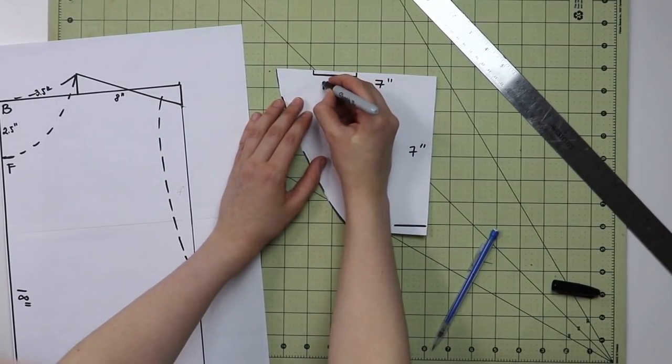If you're a channel member, go ahead and write your measurements into the measurement chart on your instruction sheet — that's a perk for members. There's a join button next to the subscribe button if you want to check it out. Now let's get back into sewing and drafting!